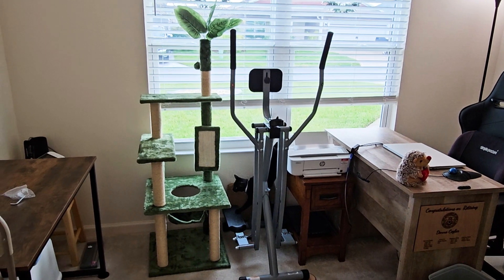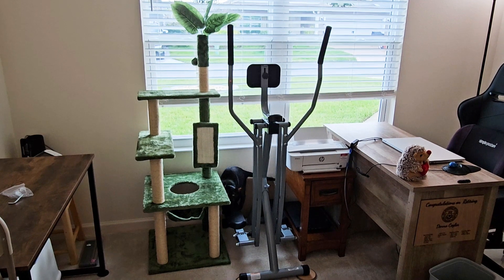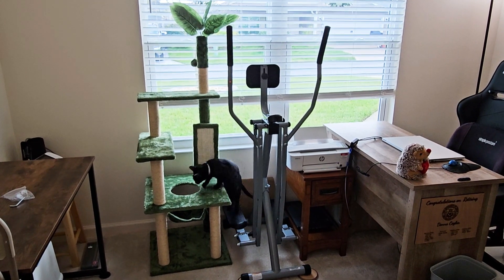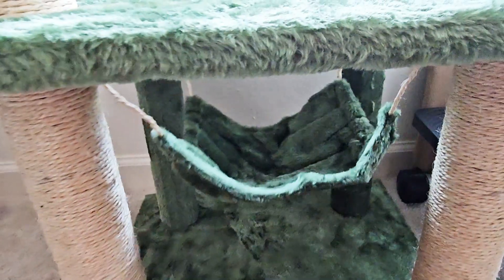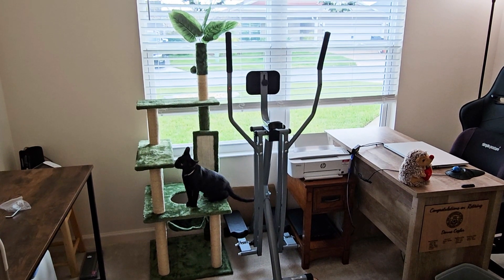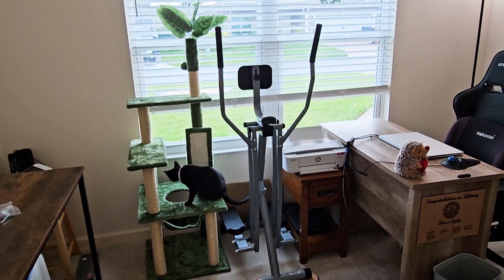Here's the end result — it's pretty compact. I'm 5'4" and the end of the top pole comes up to my chin, and Panther's already found his way onto it. The only thing I'd say is I don't think the hammock is going to fit my cat, but you never know. It's cute and pretty easy to put together. Gives your cat a little more vertical territory. I hope this is helpful, thank you.